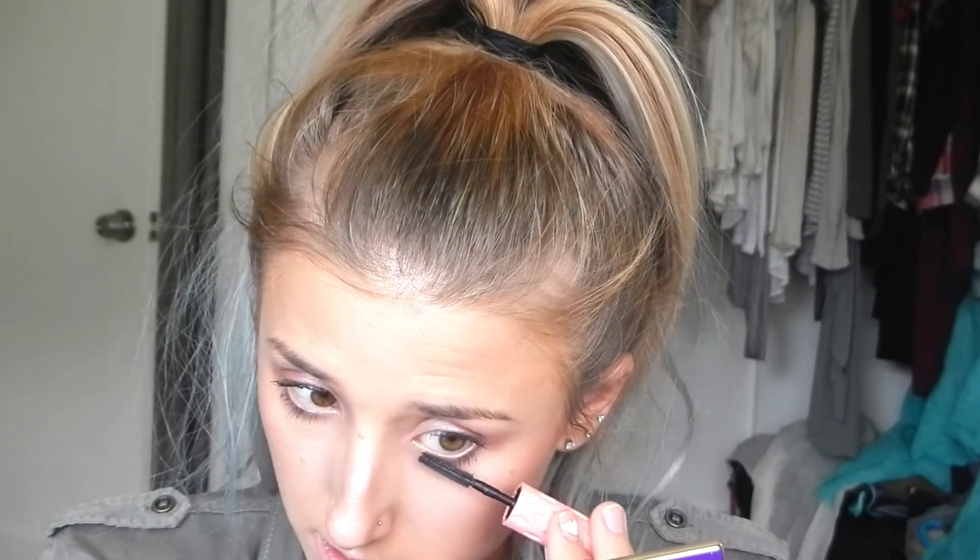I'm going to go in with mascara and I'm using the Benefit Roller Lash. Now I'm going to go in and do my brows. I'm going to be using my Anastasia Brow Wiz in the color Soft Brown.